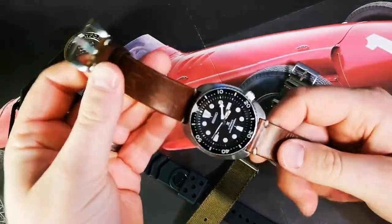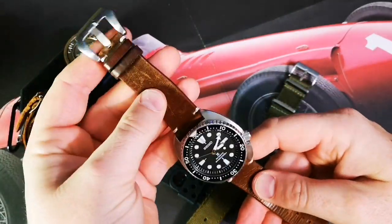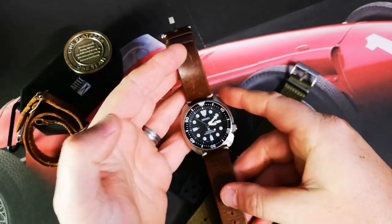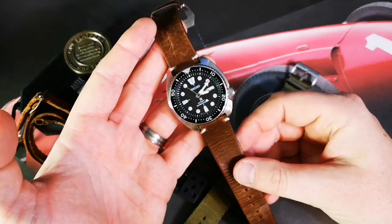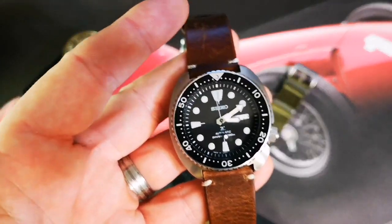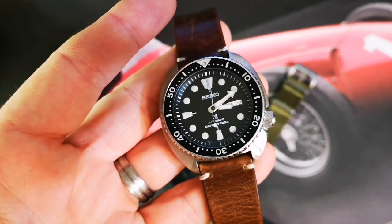Strap Mill Canada — get a chance, check them out. I've got this vintage leather and a crazy horse leather that I'm really enjoying. So if we go through the specs on the watch, the main highlights: